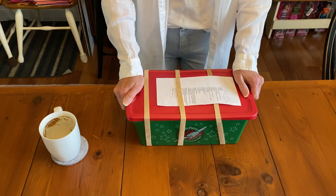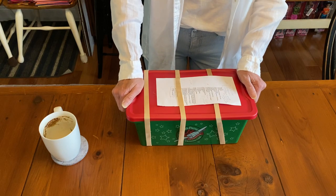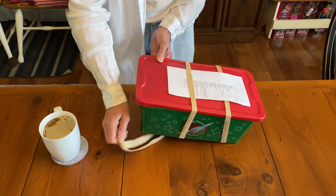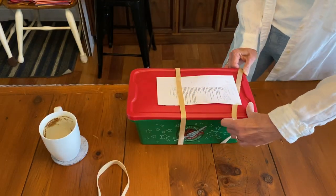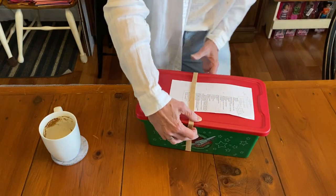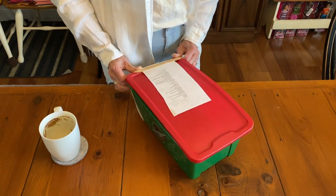Hi, it's Christy and I'm here with another box for Operation Christmas Child. This one's for a boy aged 10 to 14 and it has a soccer ball. My goal in making these videos is to help you make more and better boxes. I would love to see a big increase this year since there was a shortage last year of Operation Christmas Child boxes.